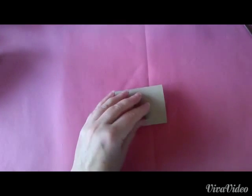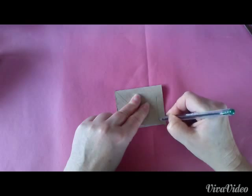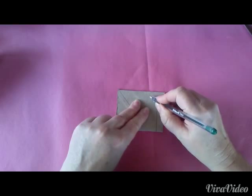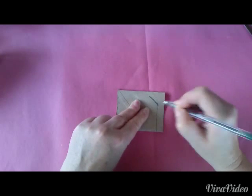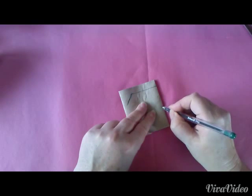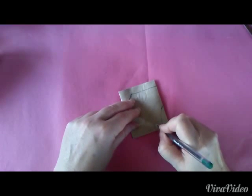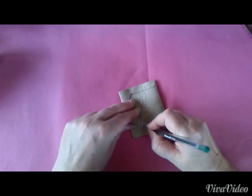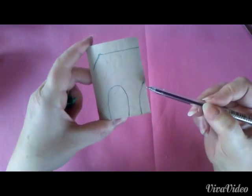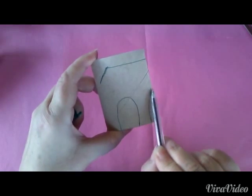Danach brauchen wir einen Stift und wir malen uns eine Linie vor — in etwa so und so. Dann so eine Linie, und in der Mitte noch einmal. Diese Linie sollte mit dieser in waagerechter Form abschließen.